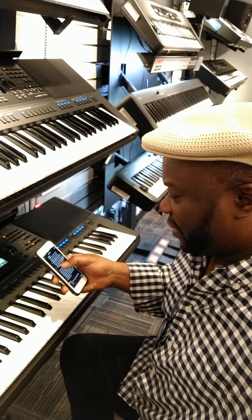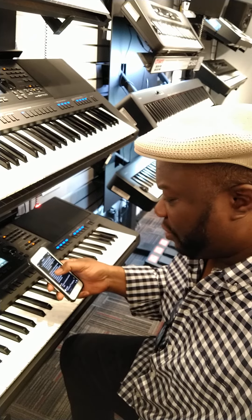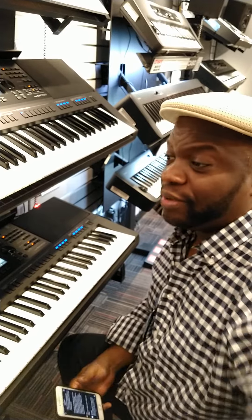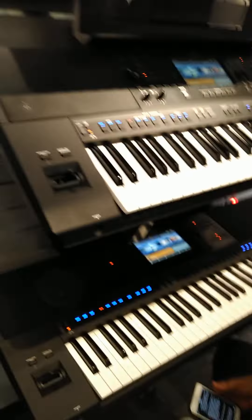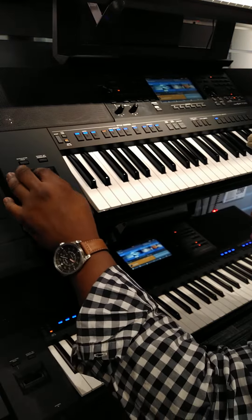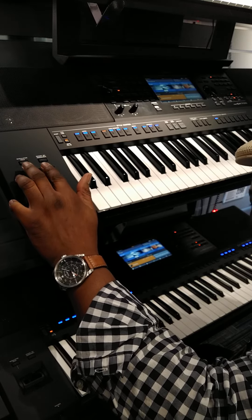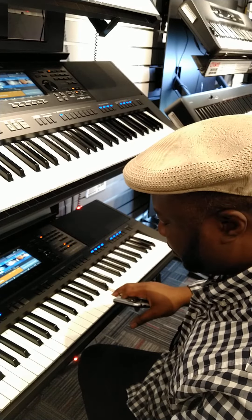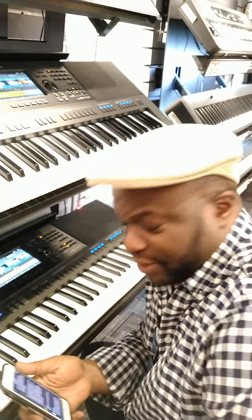They both have assignable buttons, joysticks, and both models provide real-time control. The joystick right here is one of the only advantages I would say they have over the DGX. The DGX has no mod wheel, and at least the joystick allows you to get some modulation.